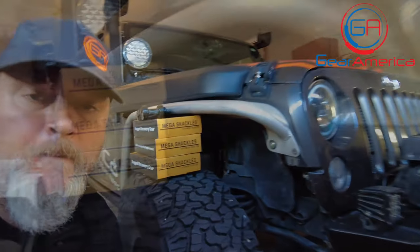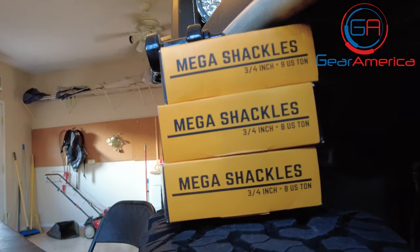What's up Gear America Nation? This is Chris in the Gear America West Garage and this is Tabletop Tech Specs.